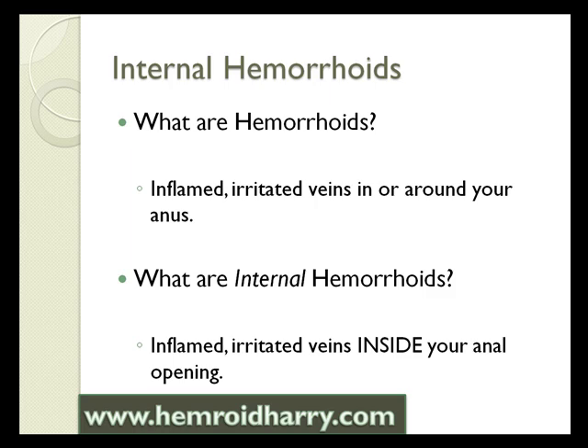The question is, what are internal hemorrhoids and how are they different from normal hemorrhoids? They're still inflamed, irritated veins. The difference is the location — they are located inside your anal opening.